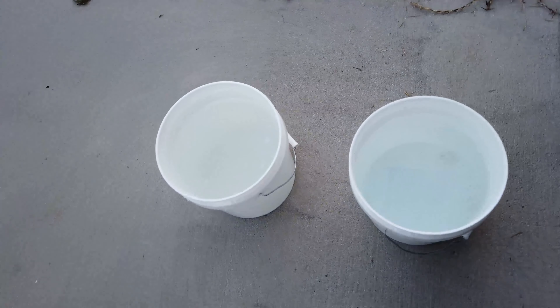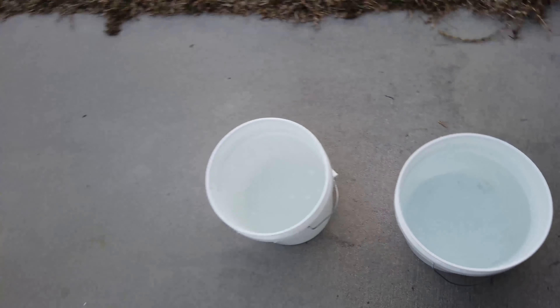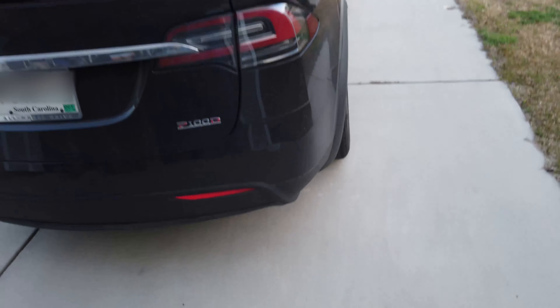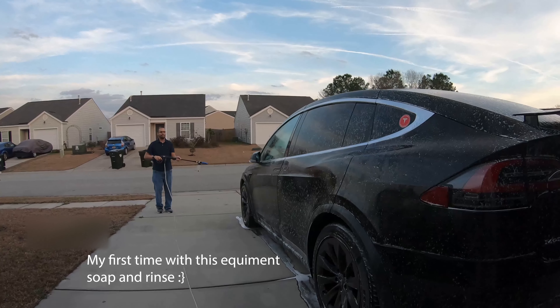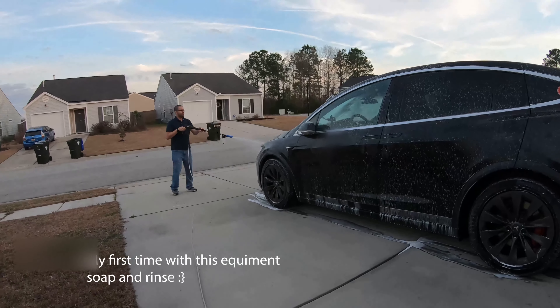With the two-bucket method, you're going to have two buckets — preferably with grit guards, but I don't have any of those so I'm just going to be careful. You'll have one with your soap and one that's clean for rinsing. The next step is to rinse the car, so we're going to do that and get started.